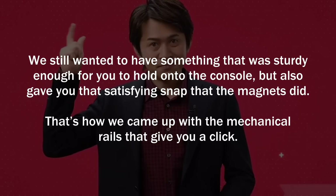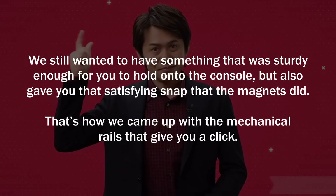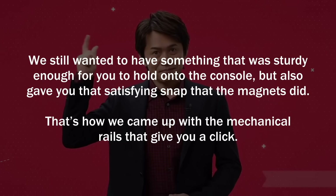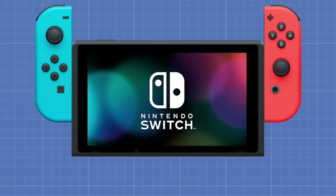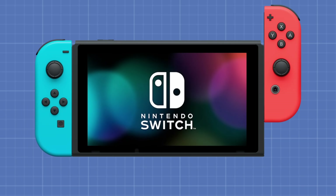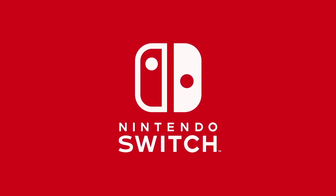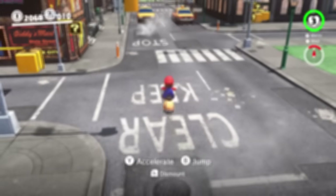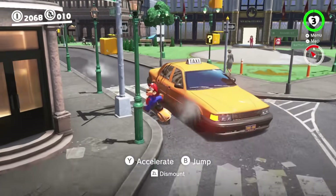Koizumi explained: "We still wanted to have something that was sturdy enough for you to hold onto the console, but also gave you that satisfying snap that the magnets did. That's how we came up with the mechanical rails that give you a click." That click sound was so important to Nintendo that the Switch plays a sound effect from the console speakers when you slide on the Joy-Cons. It's become an iconic part of the branding of the Switch, and it's a remnant of those original magnetic controllers.